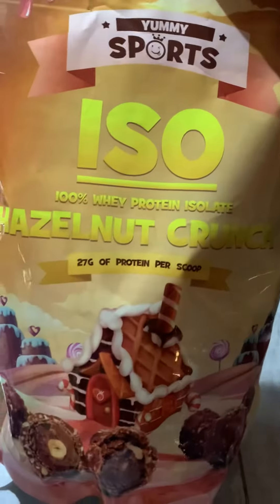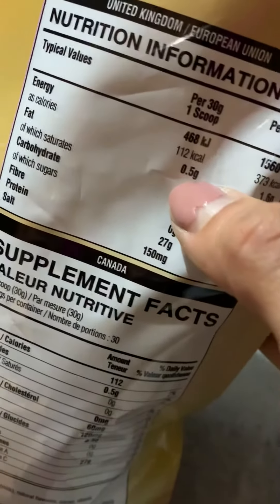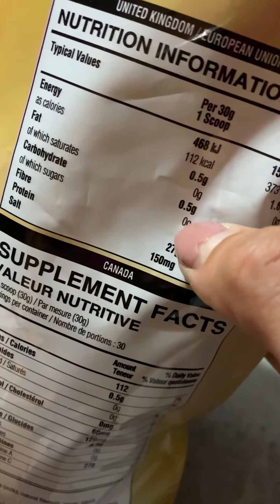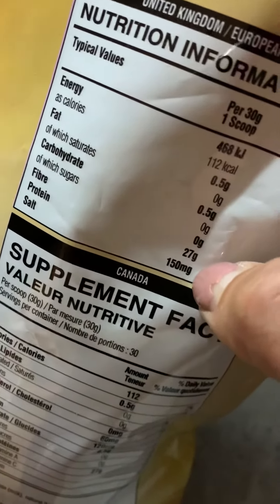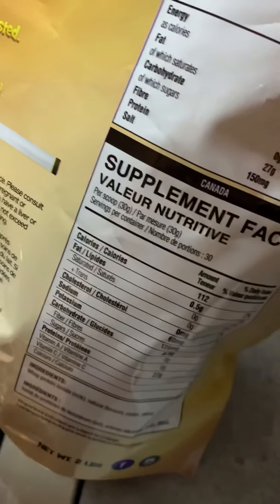Oh my god, it's my sports hazelnut crunch. Check out the contents: fats 0.5, saturates none, carbs none, sugars zero, protein 27 grams — so you know exactly what you're having. Amazing protein. I'm going to pour a little bit of water in there and stir it up.